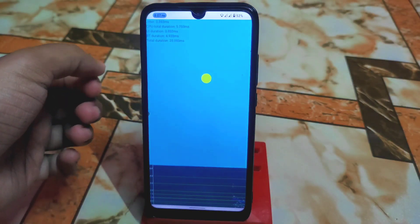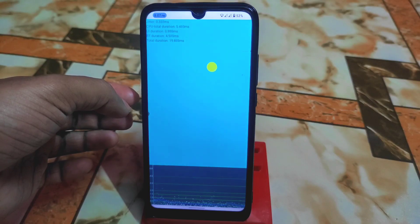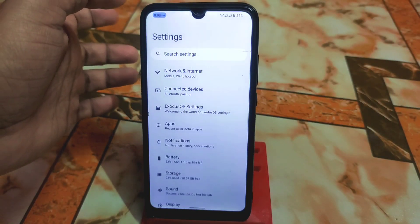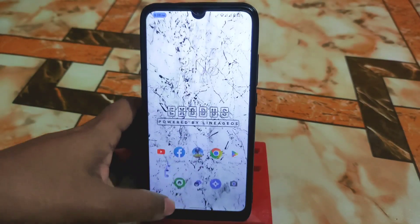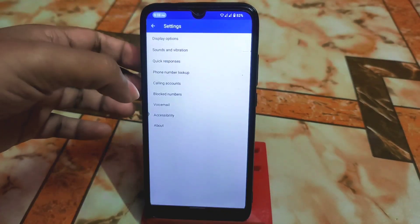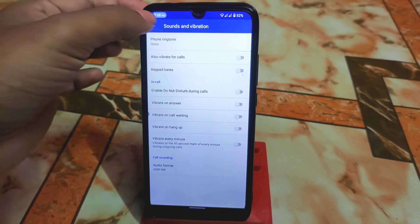The jitter test shows really, really smooth results — no jitter at all. I can recommend this OS; you won't be disappointed. Another important feature is the automatic call recorder. Just go to Settings, then Sound and Vibration, and you'll see call recording with audio format AMR-WB. I already checked it and the sound quality was really good.